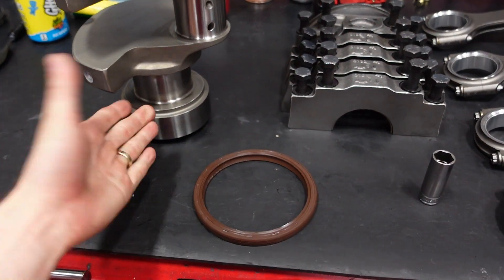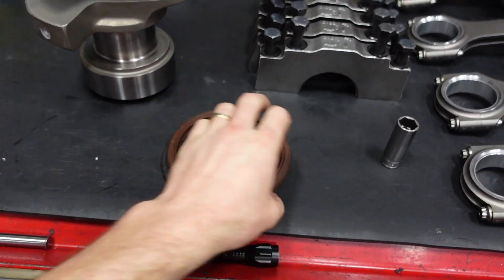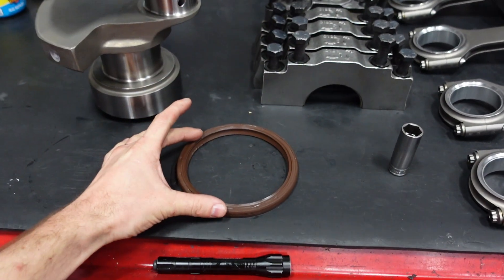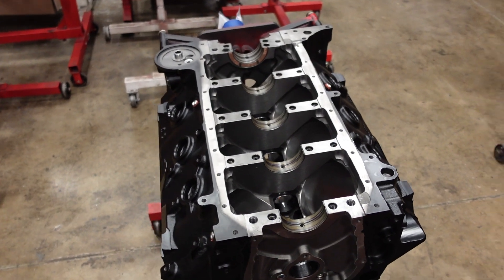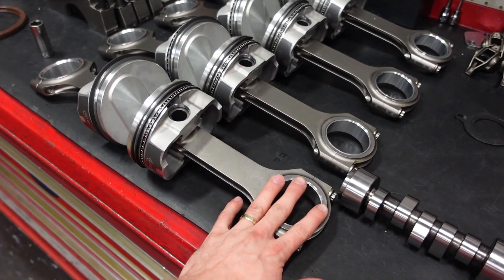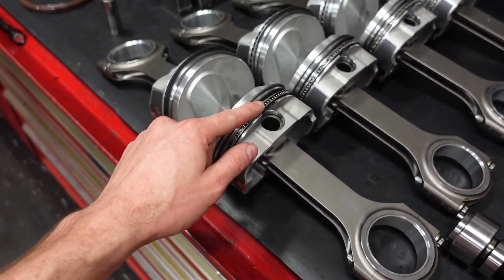One-piece rear seal basically means that the rear main seal is one solid piece instead of being split into two shells or two housings. The main bearing clearance on this engine is about 2.5 thou. The rod journals came in at about 2.3 thousandths, and for the rings, we're running 27 on the top and 30 on the second.